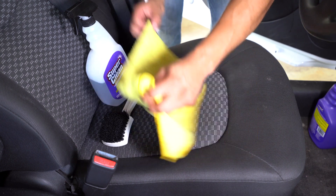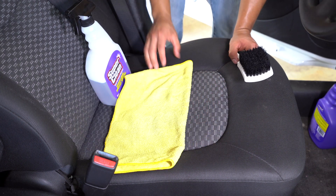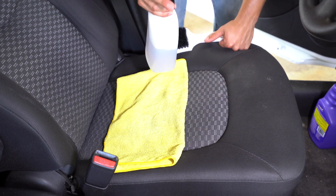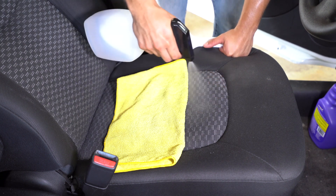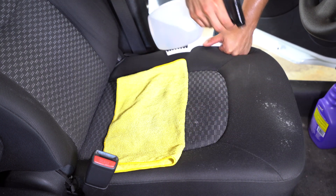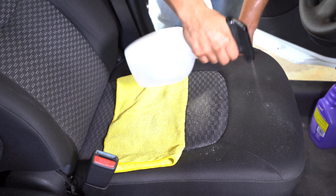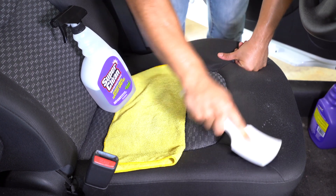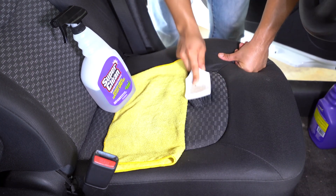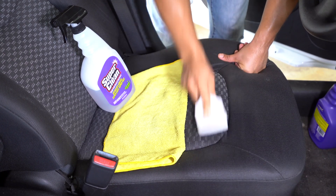I'm going to put this towel right here so you can see the before and after. Very straightforward: you've vacuumed it, good. What you're literally going to do — very simple — you'll have some overspray here, just wipe that down later. You're literally going to saturate the area, take your brush, and give it a thorough agitation.